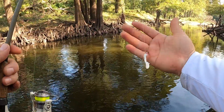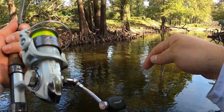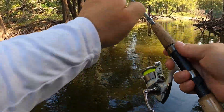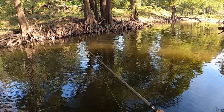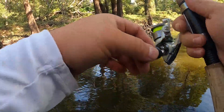Alright guys, so this is what I'm using right here — just a pink jig head with a white curly tail grub. I got my ultralight Pflueger reel on a seven-foot Shakespeare micro series rod. All we're doing is casting it against the cover, letting it sink, reeling it in — just different methods.